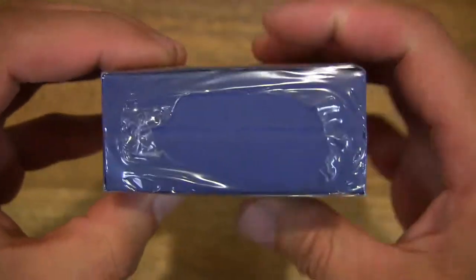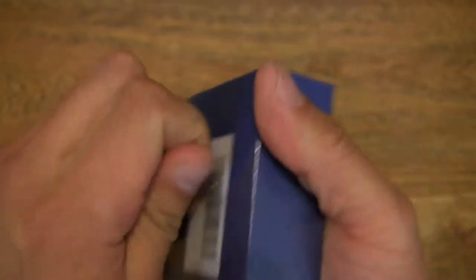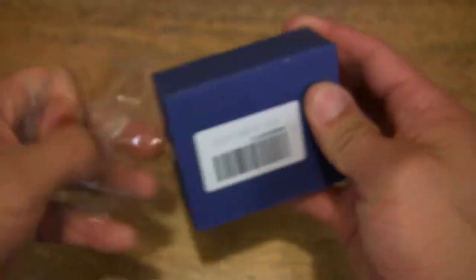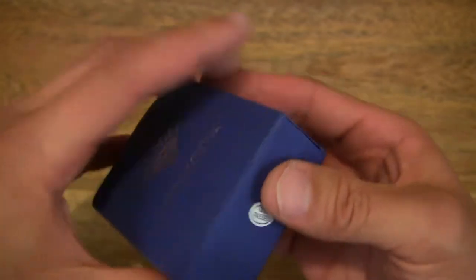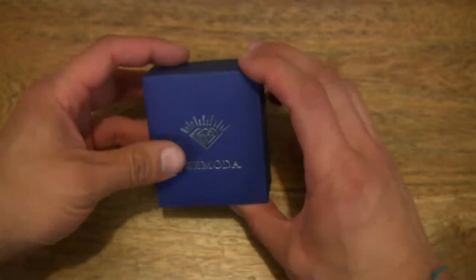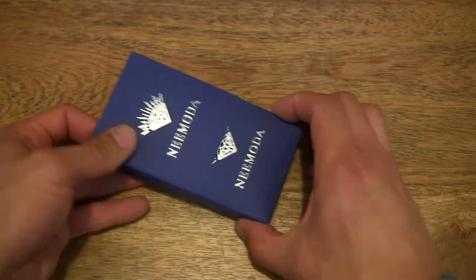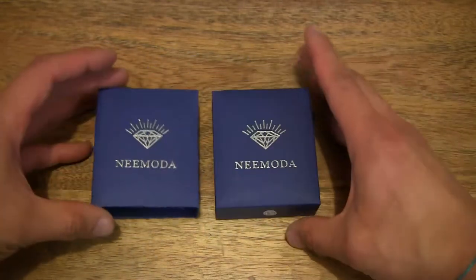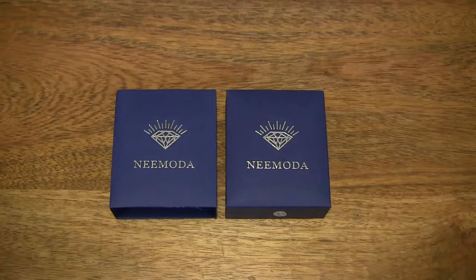We open up the box by peeling off the plastic wrapper. Now that that's removed, we can flip open the box — but there appears to be a sleeve on the box, so let's slide that sleeve off. There we have the sleeve on the left and the box itself on the right.